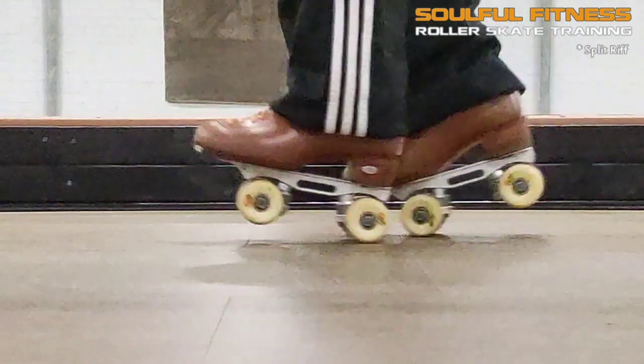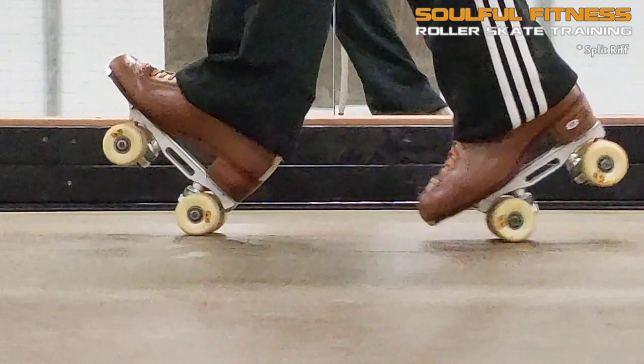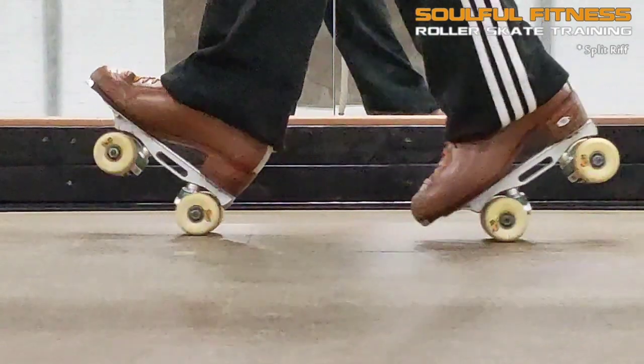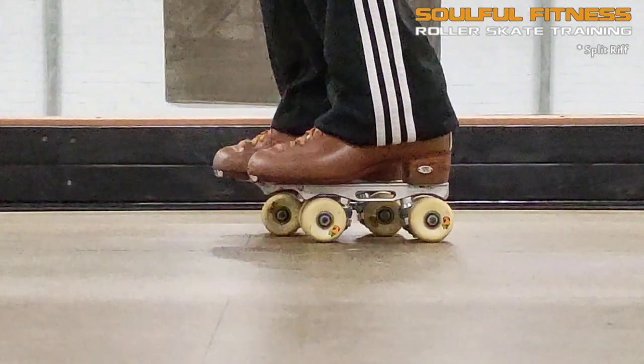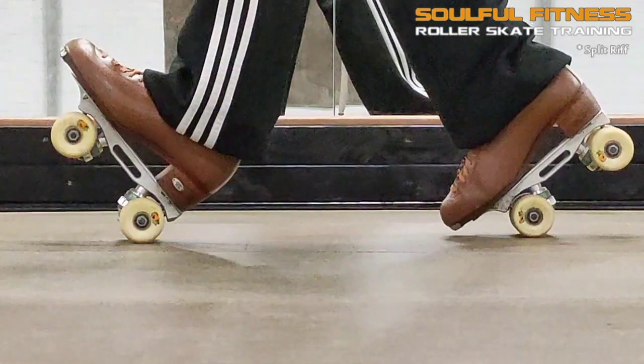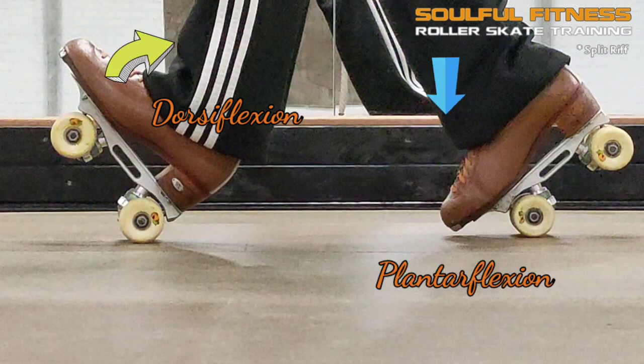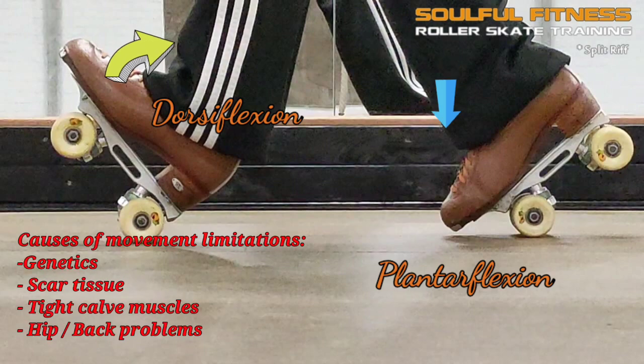Pulling the toes towards the shin — dorsiflexion — is essential for stability when taking on a split position. This should be done as far as your ankle allows; any degree less will make your stance unstable. Bringing the dorsiflexion to end range stretches the calf muscles to their maximum length. We use dorsiflexion when we walk as we push off from the ground, and limitations in dorsiflexion cause the body to compensate naturally, sometimes causing problems elsewhere.